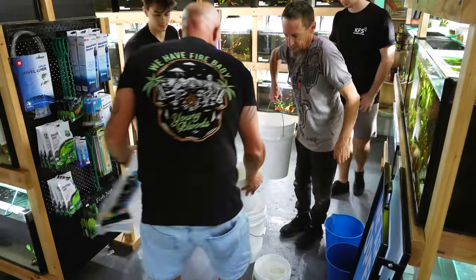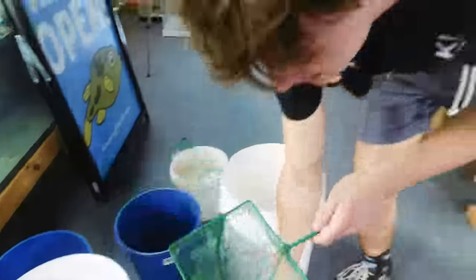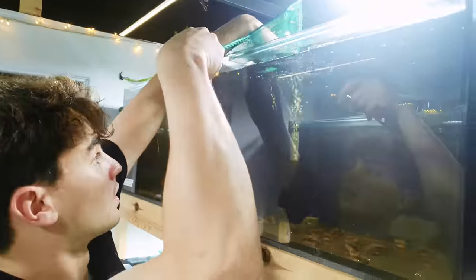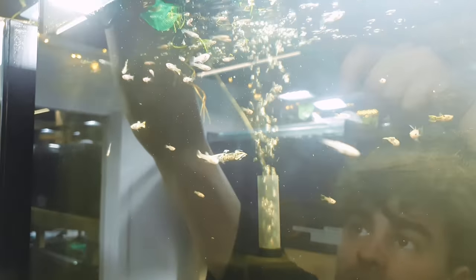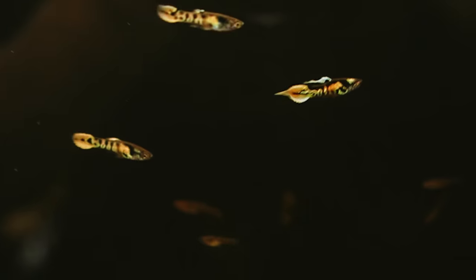Endlers guppies. Done. It says 50 but that's probably 60 in there. I always stick a couple of extra in every time just in case. These are Adrian's special lines — aren't they beautiful?